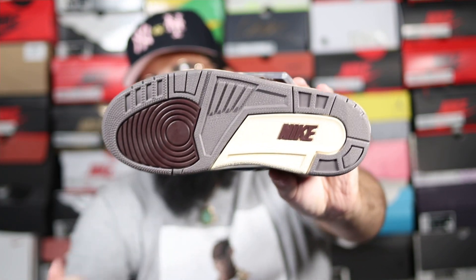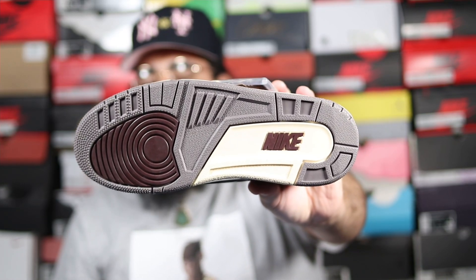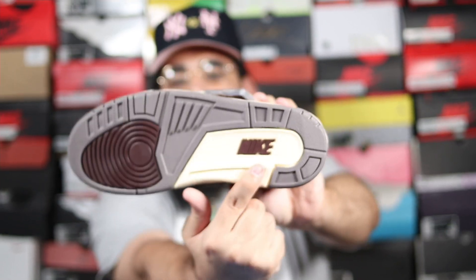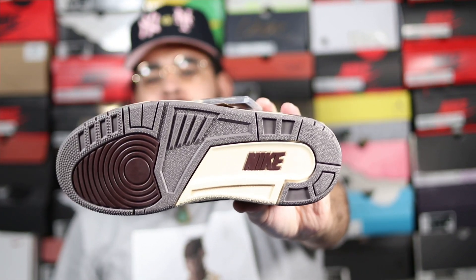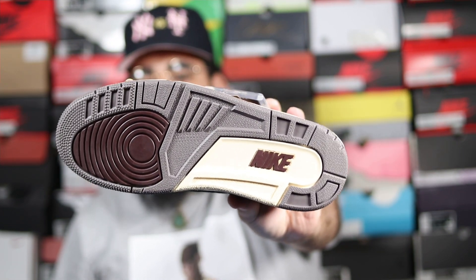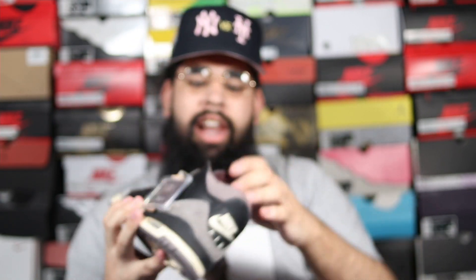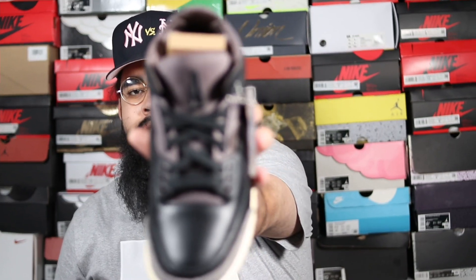For the outsole, you've got that nice burgundy colorway on the toe area. Even though the shoe has burgundy, I don't know why the box doesn't mention it. You also have it on the Nike logo. Then you have gray hints on the outsole, that tan color, and then going to the upper of the shoe you have that pewter colorway that the box actually describes.